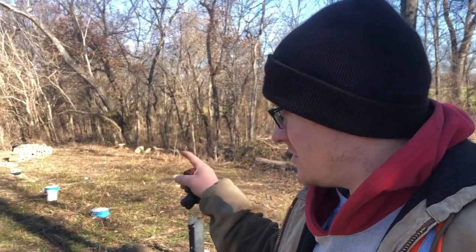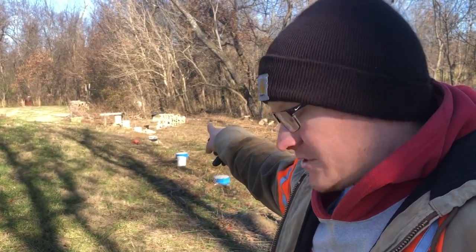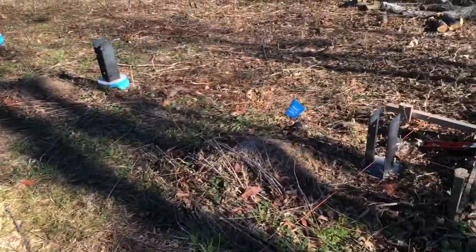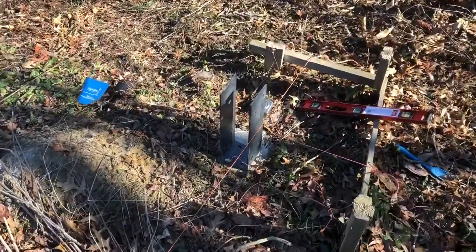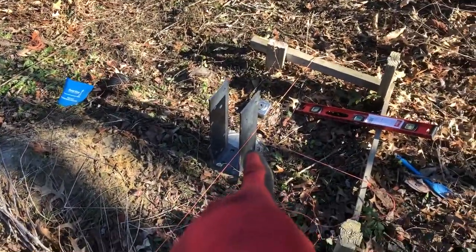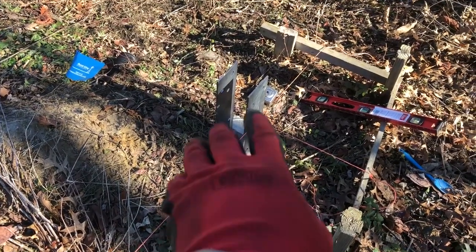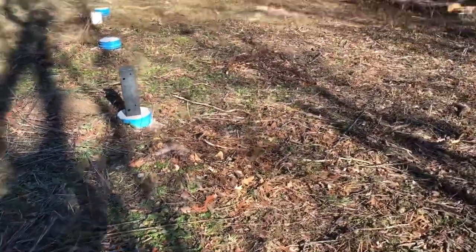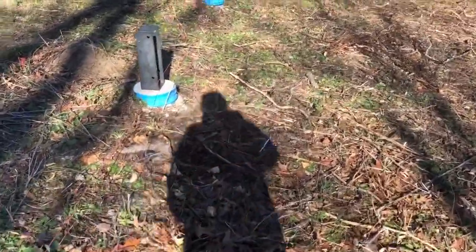Last little bit you saw, I finished pouring my last three piers down there. Now I've gotten all my brackets made, and I've got this one here placed, and I'm getting ready to drill my holes to anchor that down. That one there was just sitting there, not even really placed. But that's what my bracket looks like — I'll show you real quick.